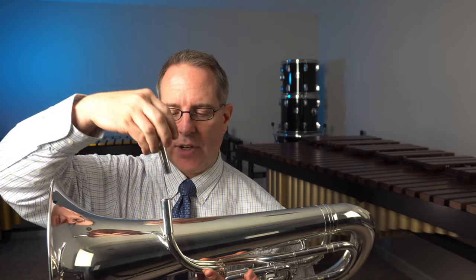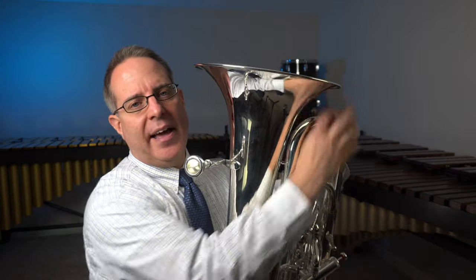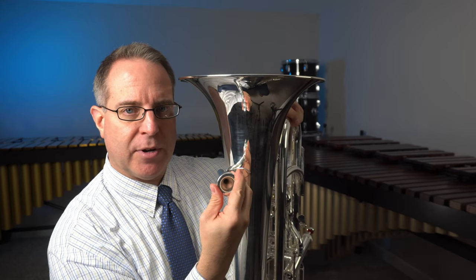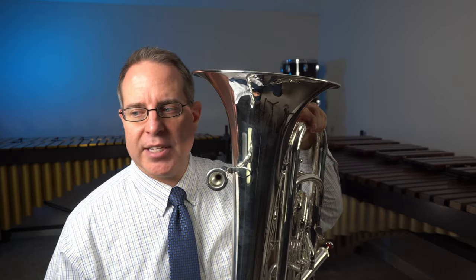The euphonium only has two parts to assemble. The first is placing the mouthpiece inside the mouthpiece receiver, also known as the lead pipe. I'm going to insert the mouthpiece and then give it a push and a slight twist. By giving it a push and a twist, that will help keep the mouthpiece from falling out. As you put the mouthpiece in, twist it just this much as you push — the twisting helps it stay in place so it doesn't fall out on you.